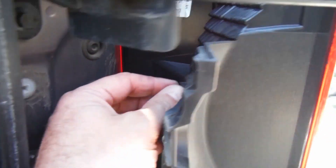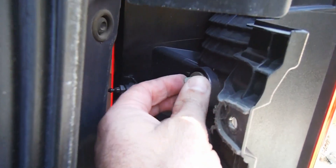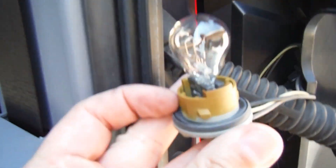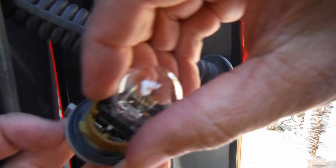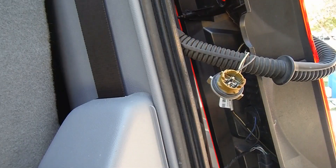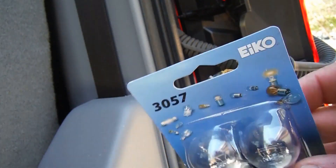In this case, the bulb that's out is this top brake lamp bulb. It's kind of nice — there's actually a warning light on the dash that tells us. You can just twist that counterclockwise, take it out, and pull out the old bulb.